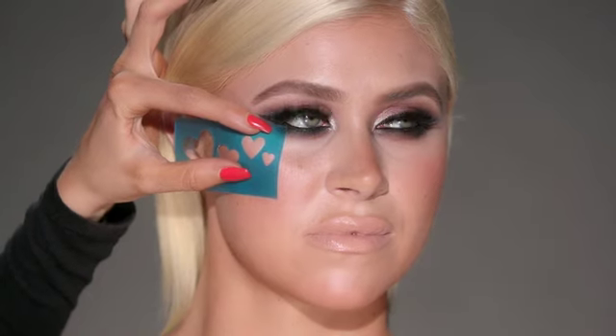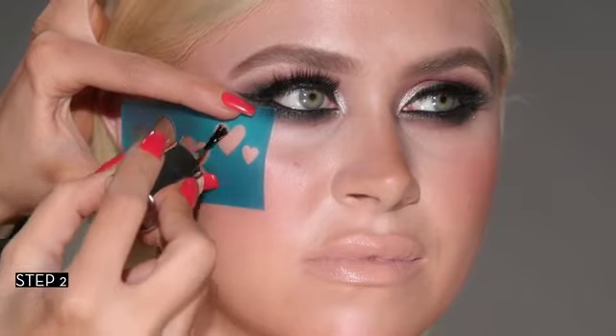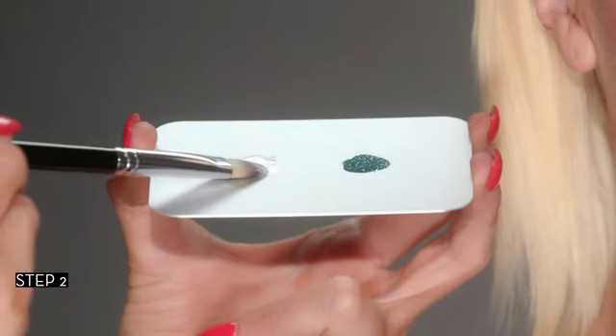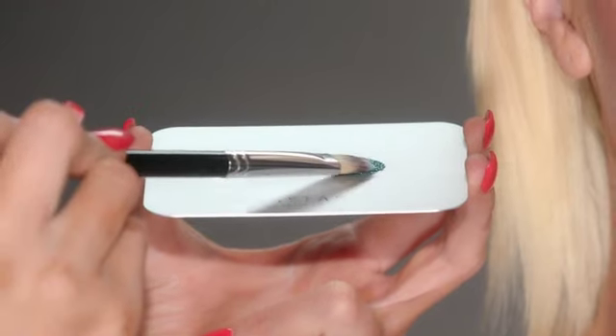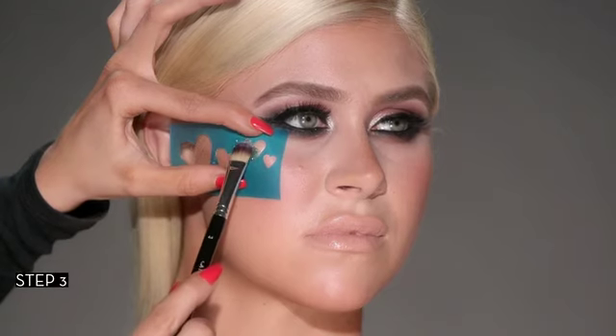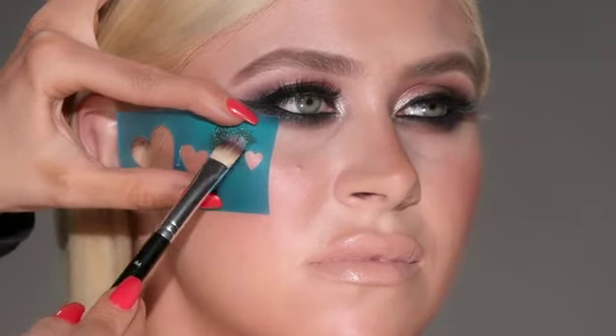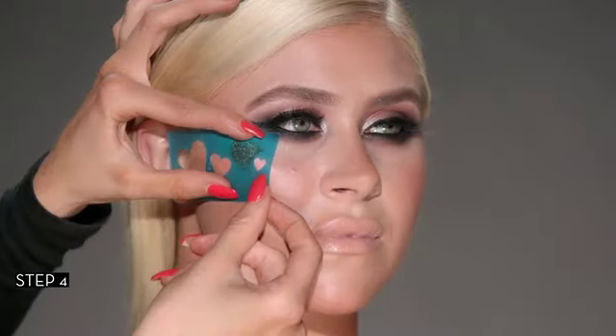Place the stencil in the desired location, holding firmly with fingers, then apply glitter adhesive. Load up glitter adhesive on the brush and pick up loose glitter. Still holding the stencil firmly, press loose glitter into the stencil until there is an opaque finish. Gently remove the stencil.